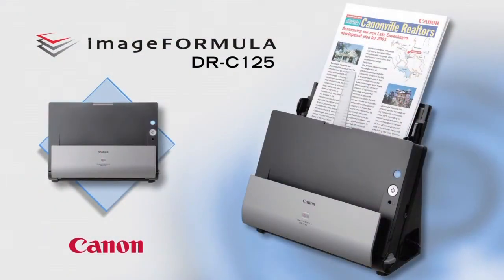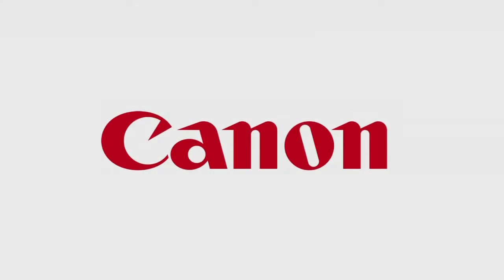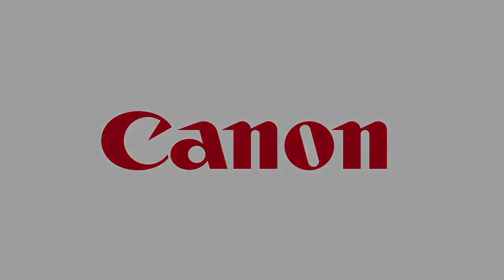The DRC-125 is today's most innovative compact scanner. It is ideal for general-purpose distributed scanning of a variety of document types.